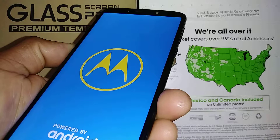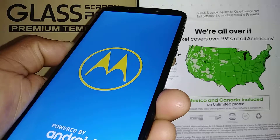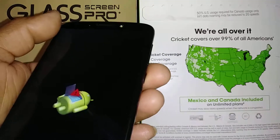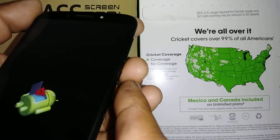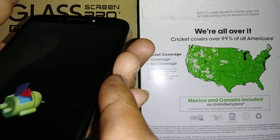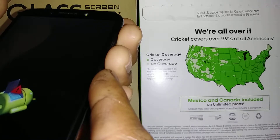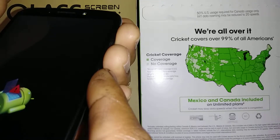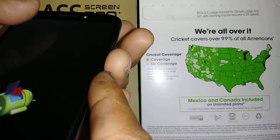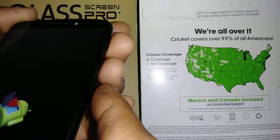The Motorola logo appears, and in a few seconds you're going to see another option. You'll see 'No Command' with the Android figure on the phone. Press Volume Down and Power together for six seconds, and on the seventh second press the Volume Up key for just one second and release. You should then see a recovery menu with blue letters on the screen.